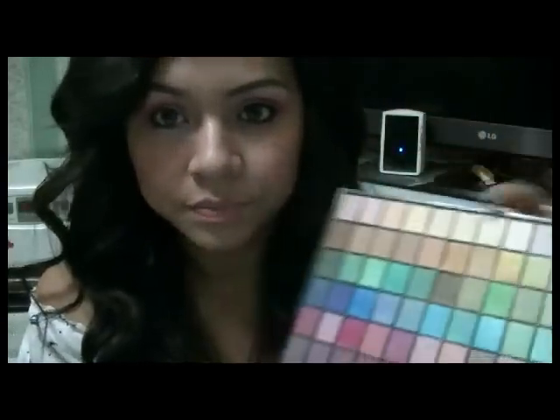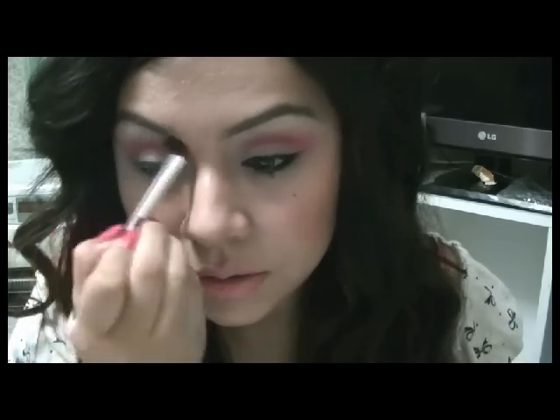Bueno, luego que hemos hecho esto, vamos a coger un color que sea un tono piel, un tono carne, un tono vainillita. Eso va a ser para el arco de la ceja. Y lo vamos a poner también suavemente, limpiándolo con un papelito nada más en la brocha.